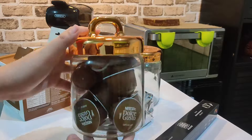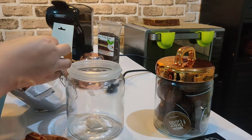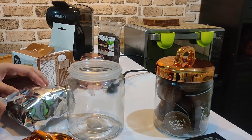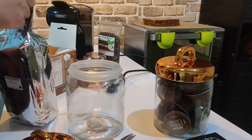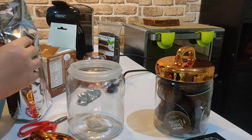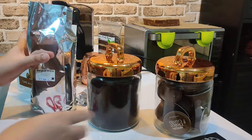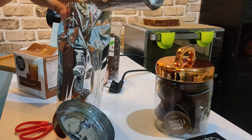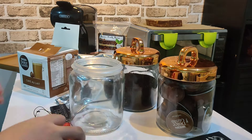Originally only two jars were supposed to be used, but they didn't fit, so I decided to make it three, then four — using all the jars from the collection. I bought four of these and they're super cute with the rose gold top, and super heavy because they're made of glass. You can tell the theme of my coffee station is rose gold, copper, and wood with a hint of black.